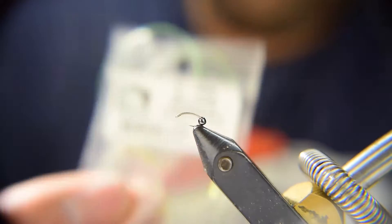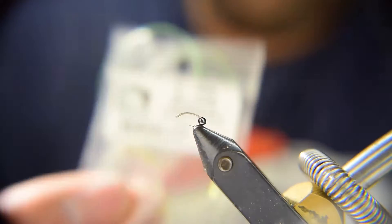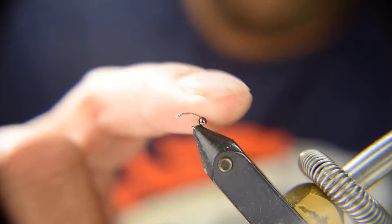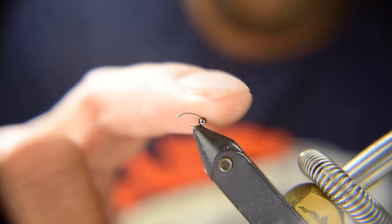We're going to be using some D-rib here — size medium — and I'll tell you why we use a medium on such a small fly when we get to tying. We're also going to be using some strong peacock curl.